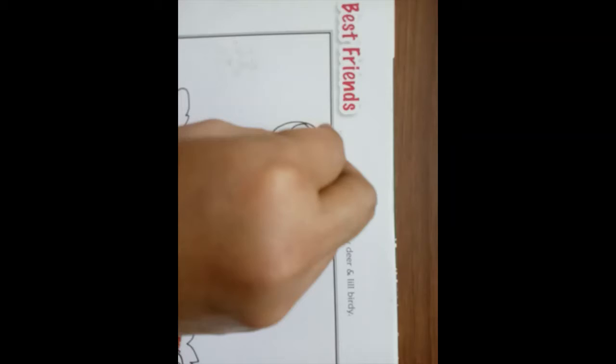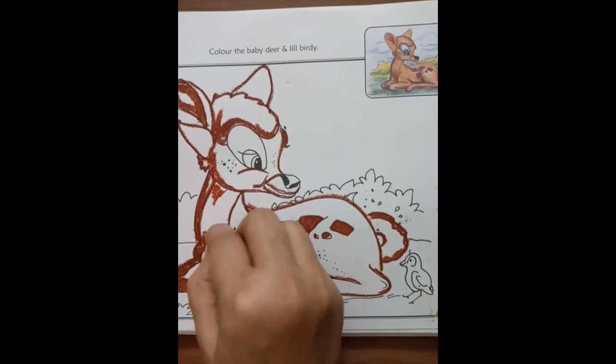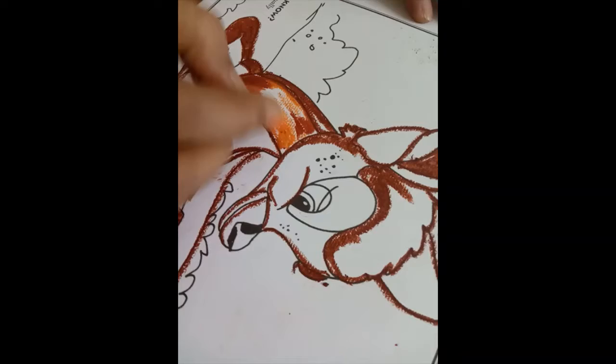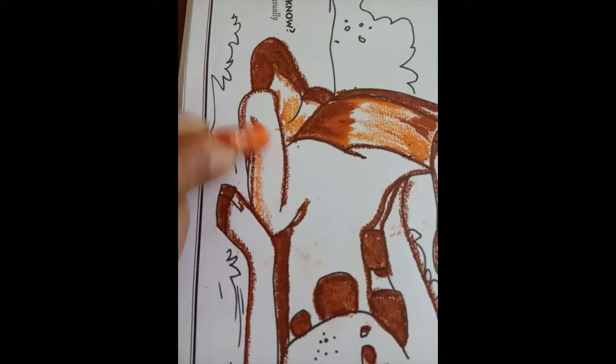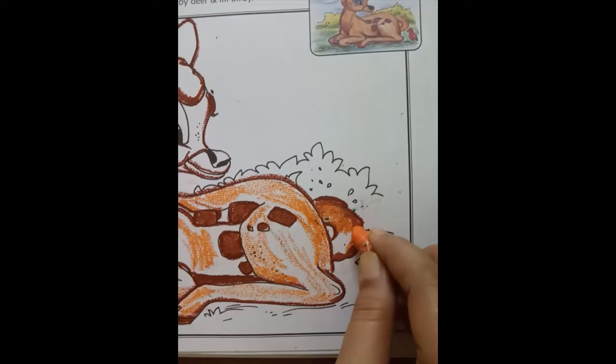Only make the boundaries and then color carefully. Next we will use orange color — only make light strokes — and slightly mix with brown sienna.